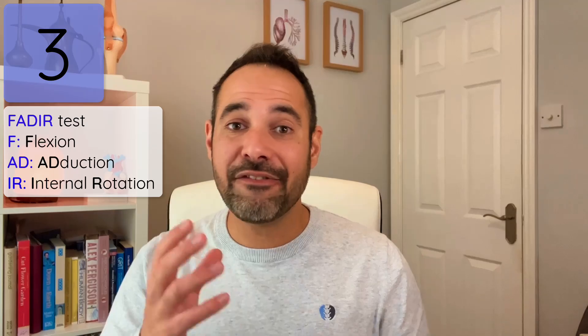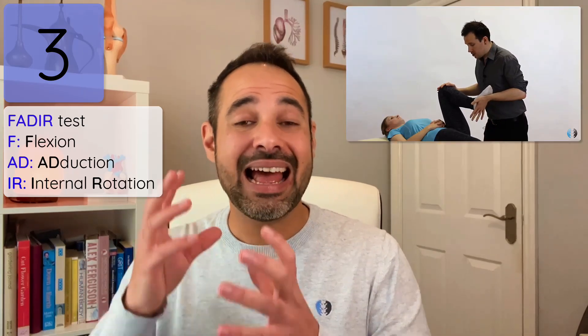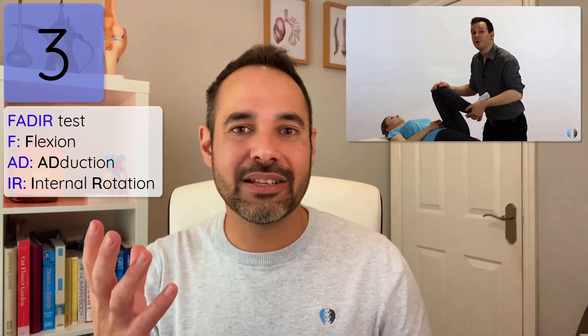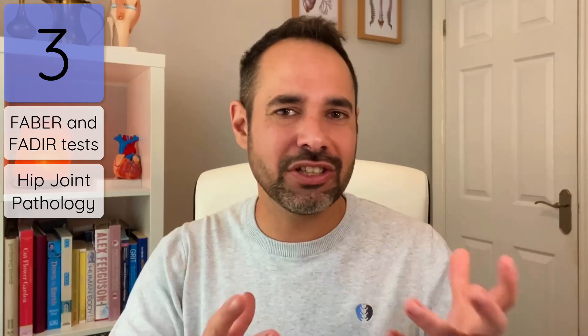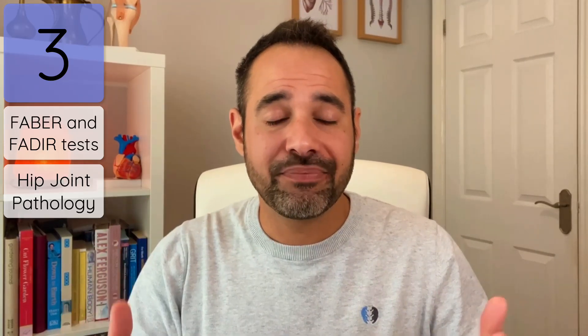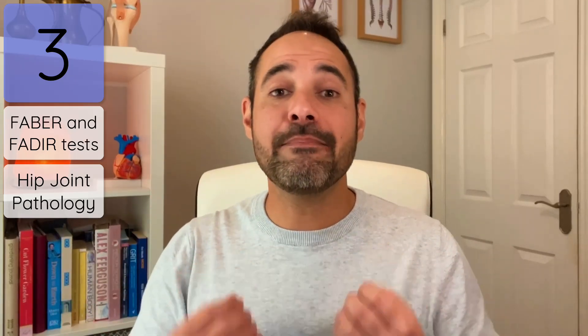FADIR stands for Flexion, ADduction, Internal Rotation — again, that's the movement the therapist does for the patient. With both tests we're looking for hip joint pathologies, particularly bone or cartilage issues like osteoarthritis, at a push a labral tear, and primarily femoroacetabular impingement. If the test is negative, it may well help rule out a hip joint pathology, since a hip joint pathology would likely be irritated by those positions.